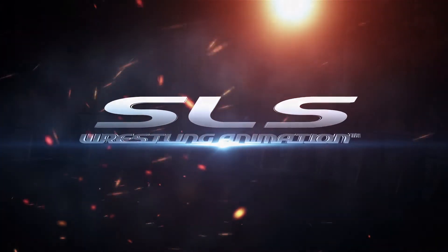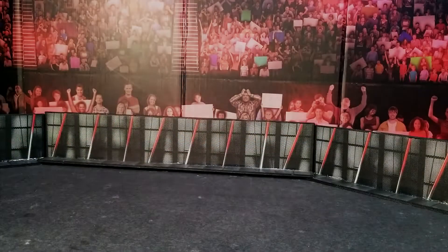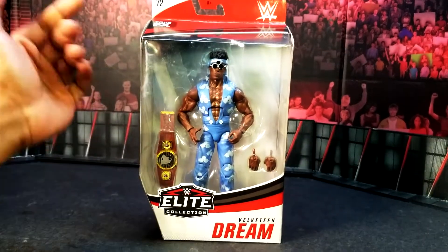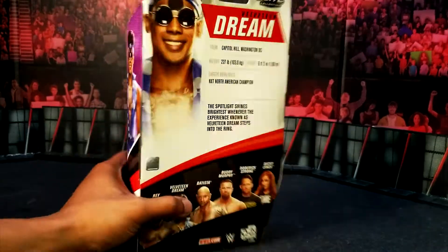What's up guys and welcome back to SLS Animations. It's your boy J Logan here with an all-new figure review — Velveteen Dream Elite 72. Let's take a look at this pack. You know what, let's just do the intro.